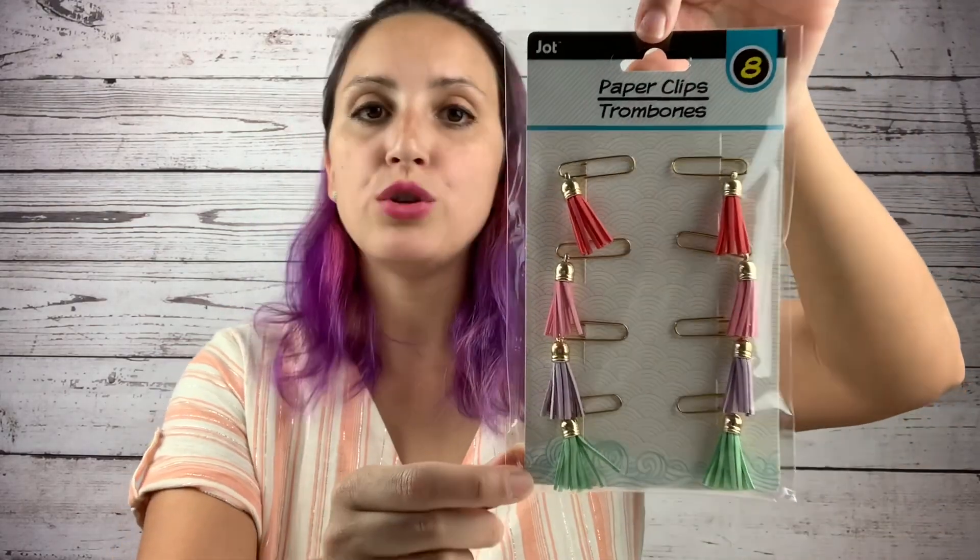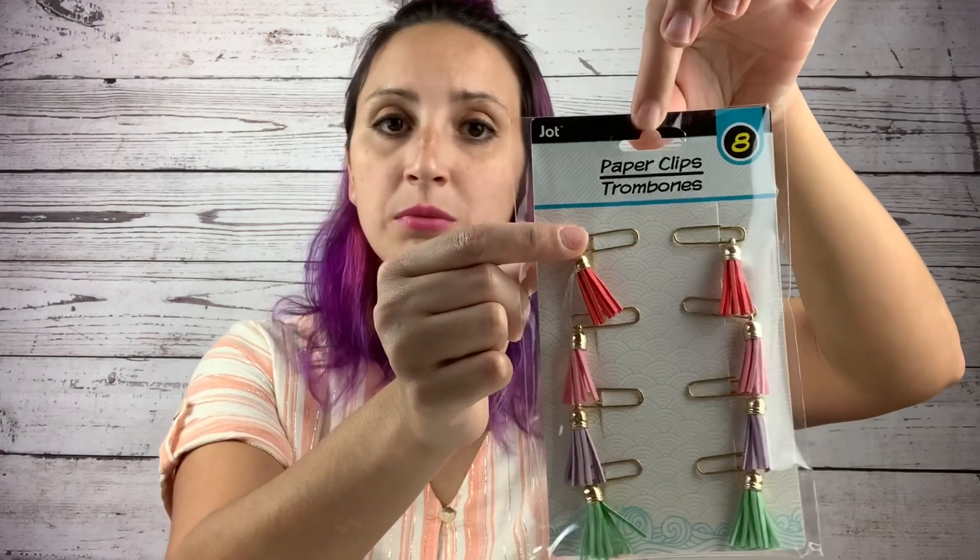If you're into the keychain craze, I also came across these cute little tassels with paper clips — this was the last pack so they go fast. You get eight for a dollar. You can use these multi-purpose: leave the paper clips on and attach to your keychain for a little extra something, or take the tassel off and attach it directly onto your keychain. Super cute and only a dollar.